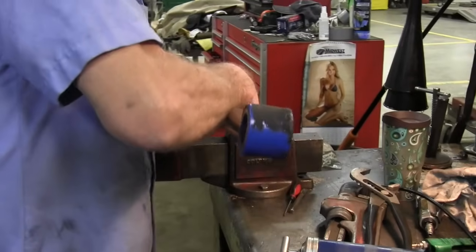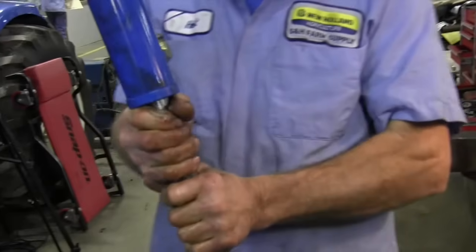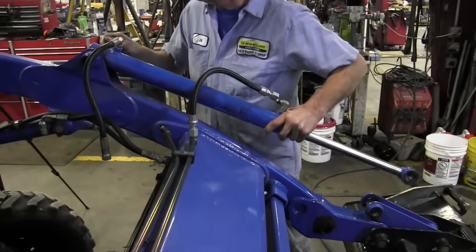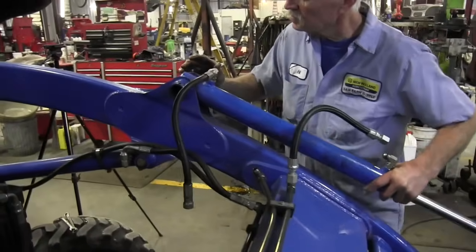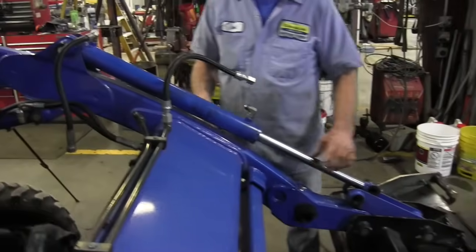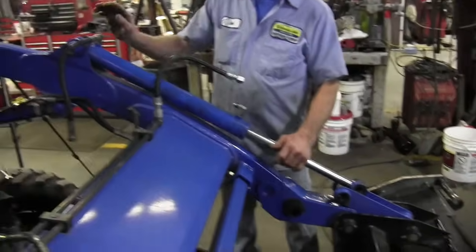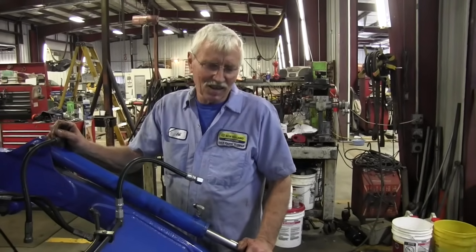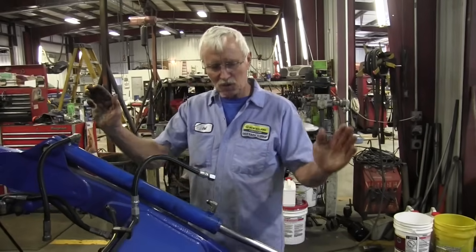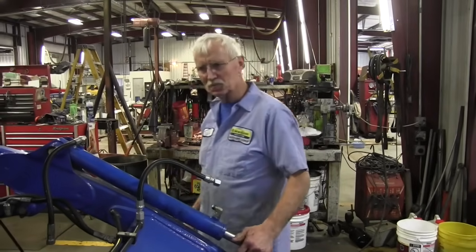I'll finish tightening that gland up once I have it on the tractor, because I don't want to spin the cylinder in the vise and score it all up. Right there's why you keep your pins greased - I took the pins out with the torch because people never grease them. Grease is the life of anything that moves.